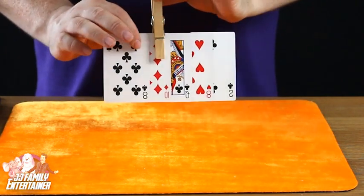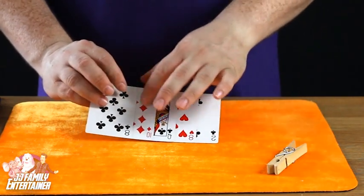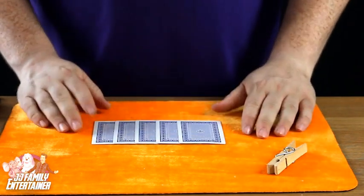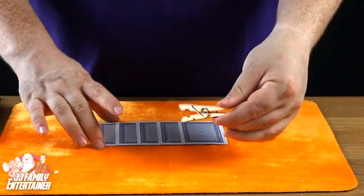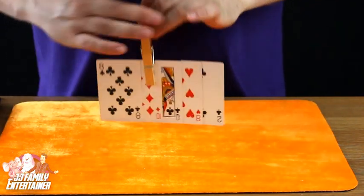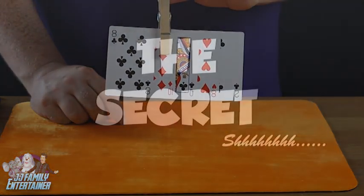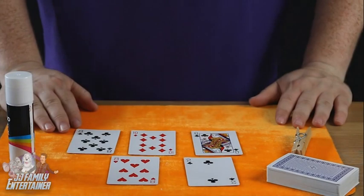We'll try again, one more time. So: two of clubs, the eight of hearts, the queen of clubs, ten of diamonds, and the eight of clubs. We'll turn them over — not really mixing them up, they're glued together. Take the peg, peg it on the queen in the middle. The queen's in the middle, yes, correct, she is in the middle — but you've just got the ten of diamonds again. It's magic, you see!